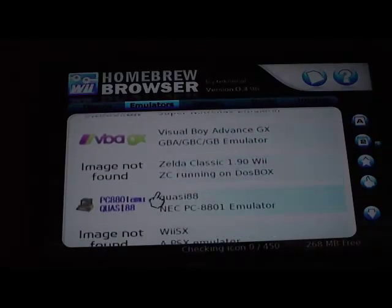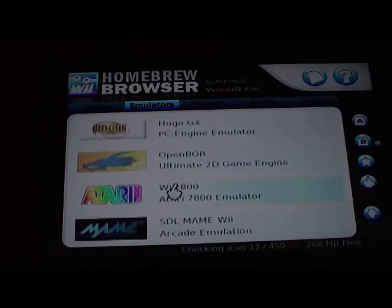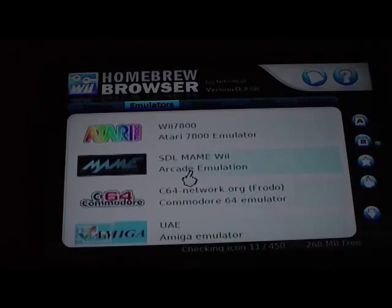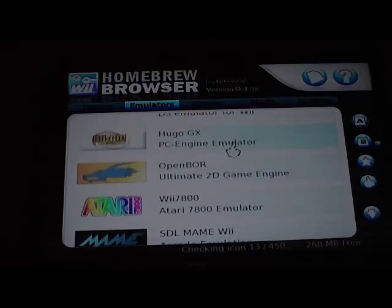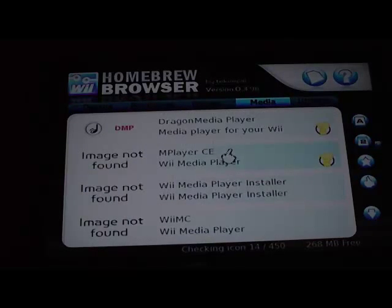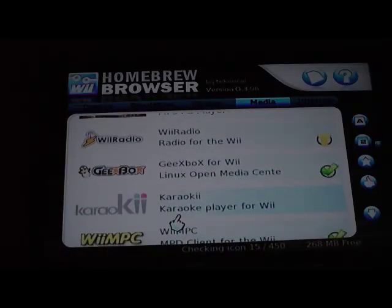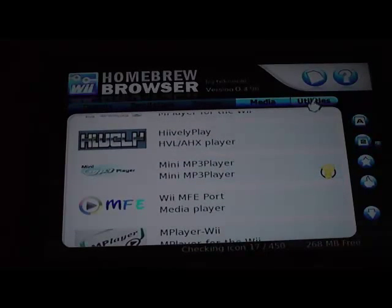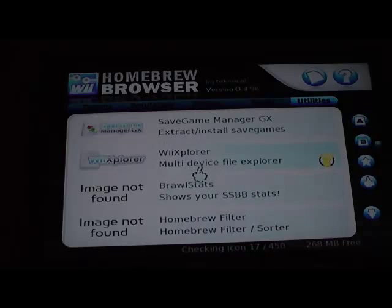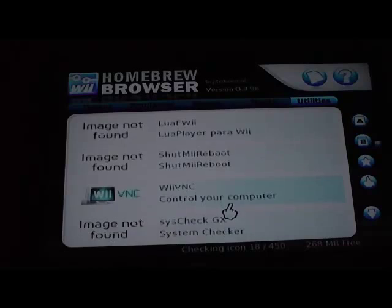Just all kinds of stuff. Going over to media, there are different media players and things I can just install on Homebrew right off the internet. There's sort of a Wii-away-from-Wii option. Utilities that manage my file system or whatever — I can explore and install those too.